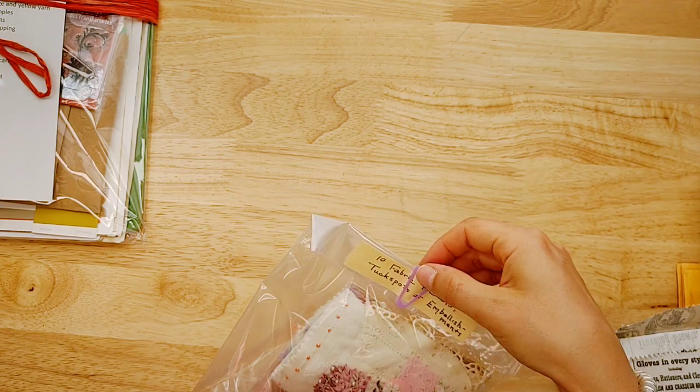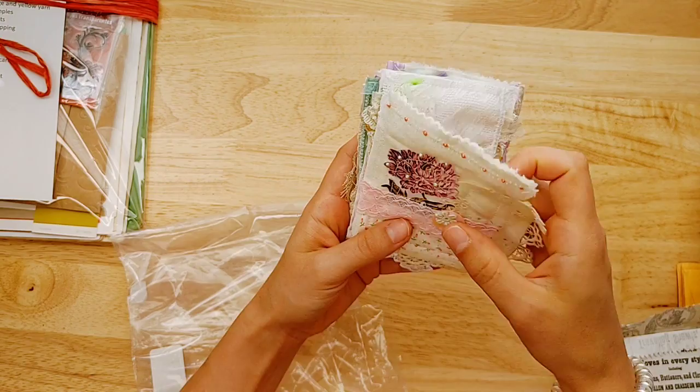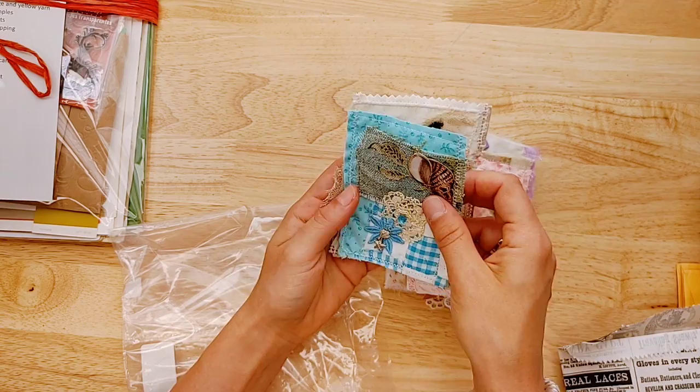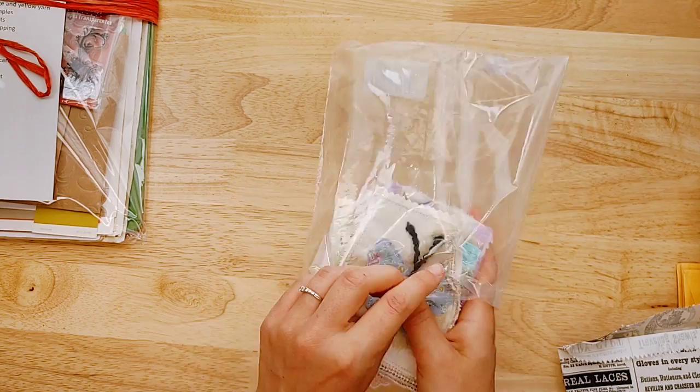Here's another one from Paula that I missed — these are fabric pockets. Look at how pretty these are. You can glue them down to a page — they are like tuck spots, pockets, flips, or journal cover fronts. They are truly beautiful with little beads sewn on and different themes. There are ten of them.